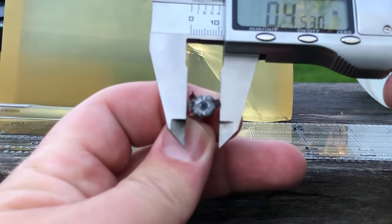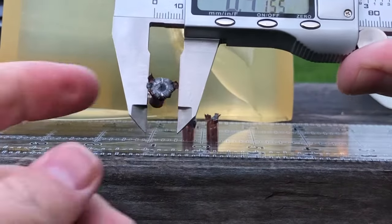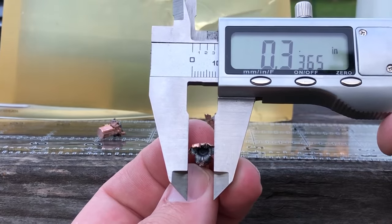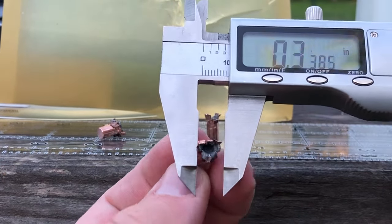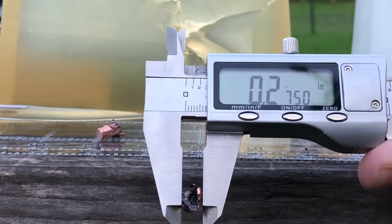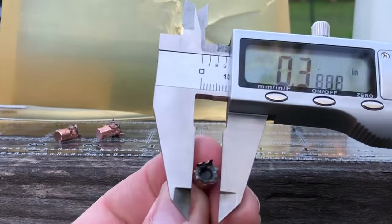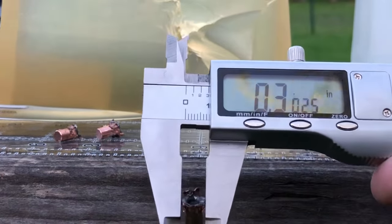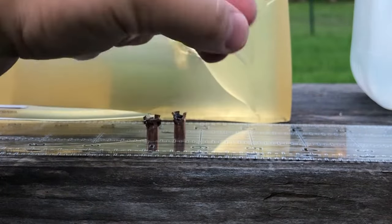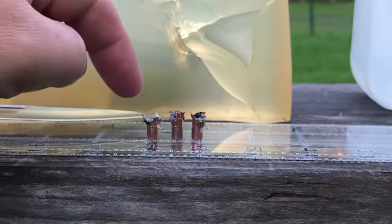At the widest it's gone something over 40 caliber, so that's a very impressive result. This one here — the widest is about 33 to 34 caliber, and in the narrow direction it's gone about 0.275 of an inch. This last one expanded pretty evenly at about 30 caliber. These two penetrated the deepest at either side of 12 inches.